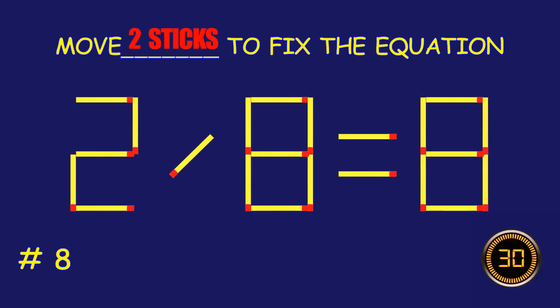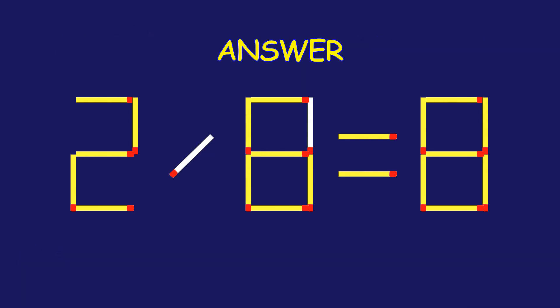Puzzle 8. Move two matchsticks to fix the equation. Well done! Fantastic job!